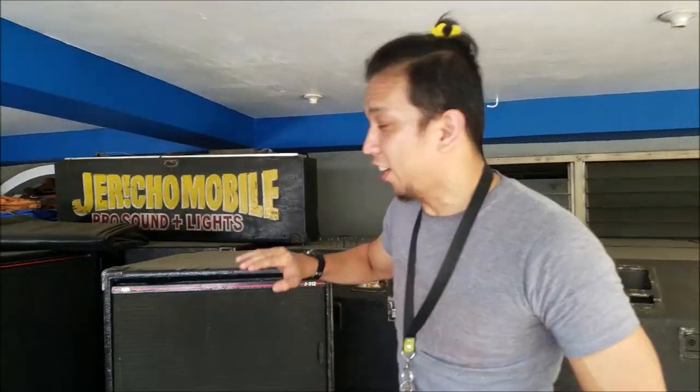Hey, what's up, YouTubers? Thank you for checking my video again right here. This is DJ Gabe, your Zumba instructor and mobile DJ. We're going to feature Jericho Mobile with their ElectroTek.